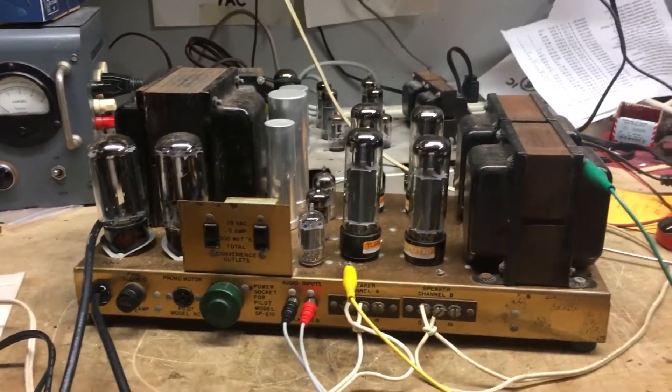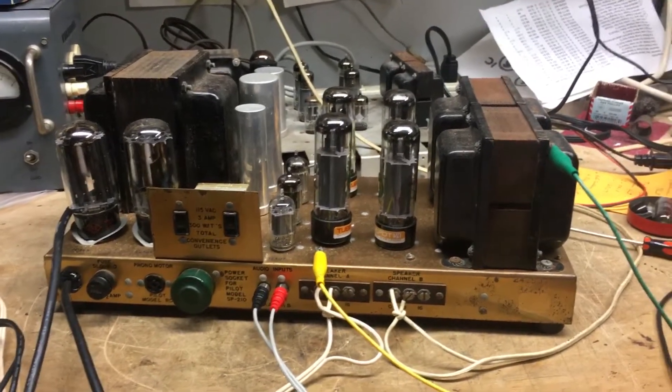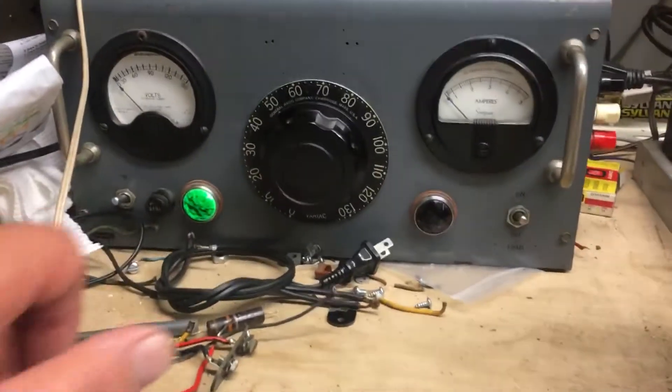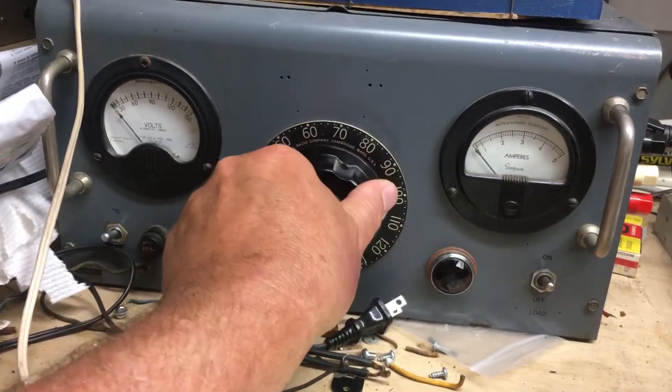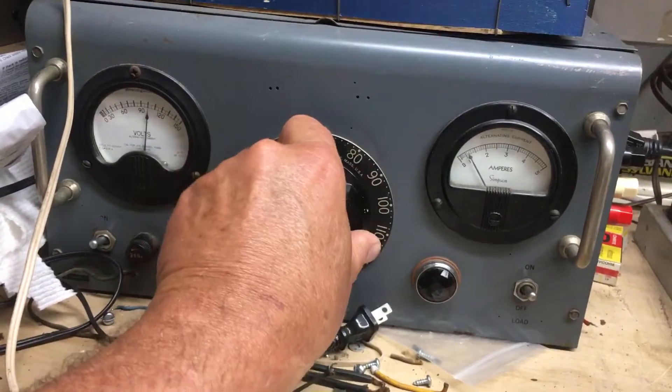Hi, this is a quick operational video of Pilot SA-260, basically a proof of life video if you will. I'm gonna take this up. I've already warmed this up a minute ago so I know everything's fine, so I'm gonna ramp it up pretty quickly up to 117 volts AC.